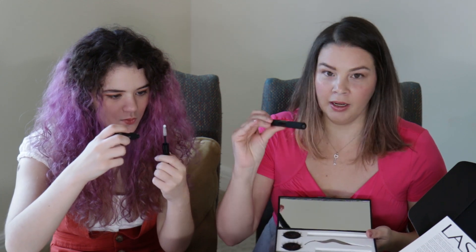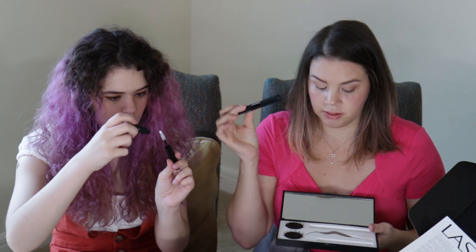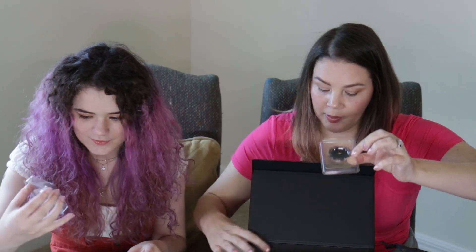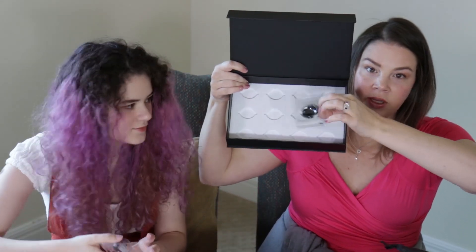I think the glass goes on last. And then we've got clear and black, and I think this is the mascara that is like the adhesive that you put on. You pop them into this little container here and it's like a storage container.